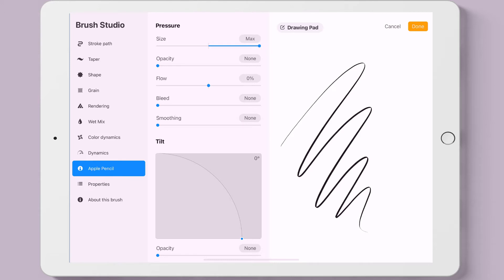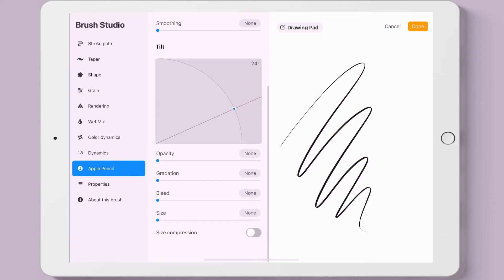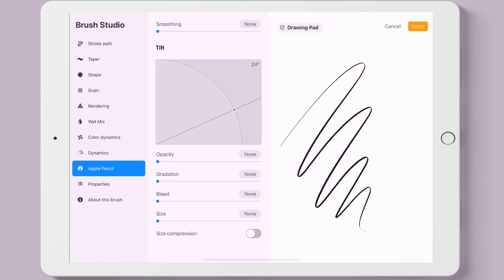We've selected Apple Pencil and we can change how the pencil responds to pressure — either by size, opacity, and other things, including the tilt of the Apple Pencil.